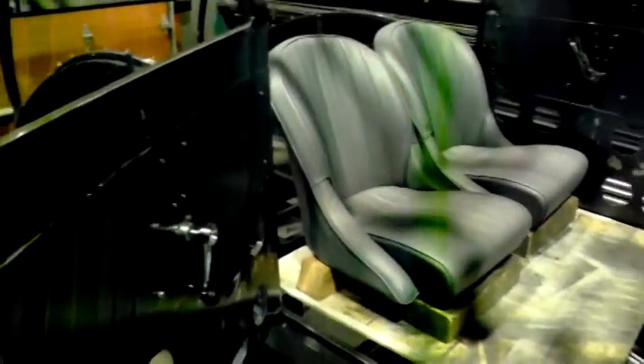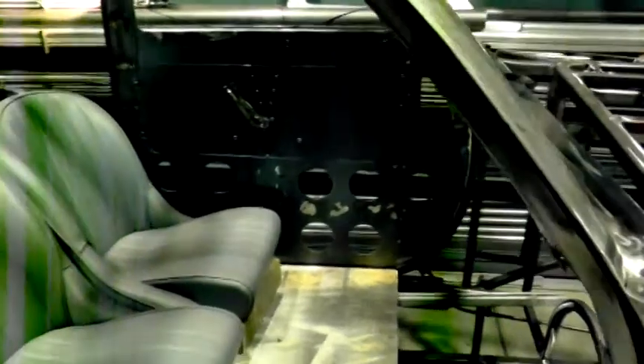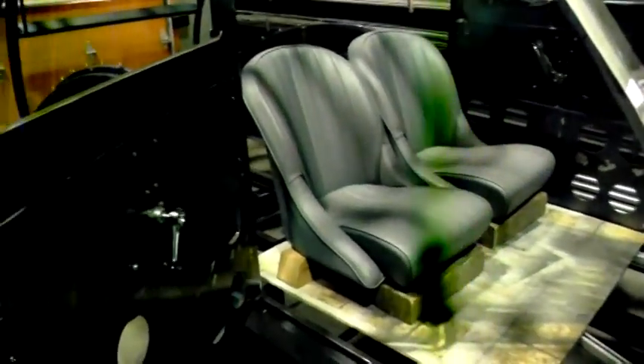I'm mocking up the inside here for ergonomics and getting all the fittings correct for creating a dash. I'm going to make a round dash in this car — something a little bit unusual.